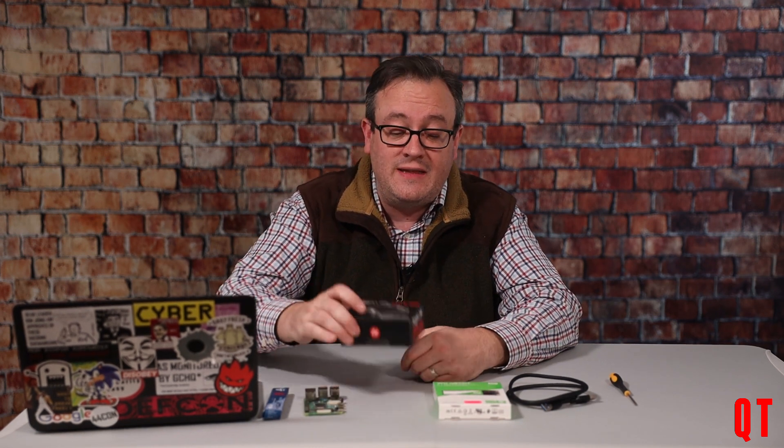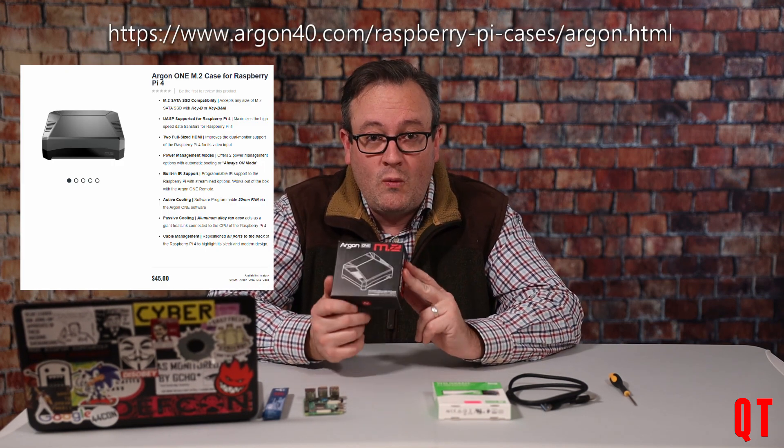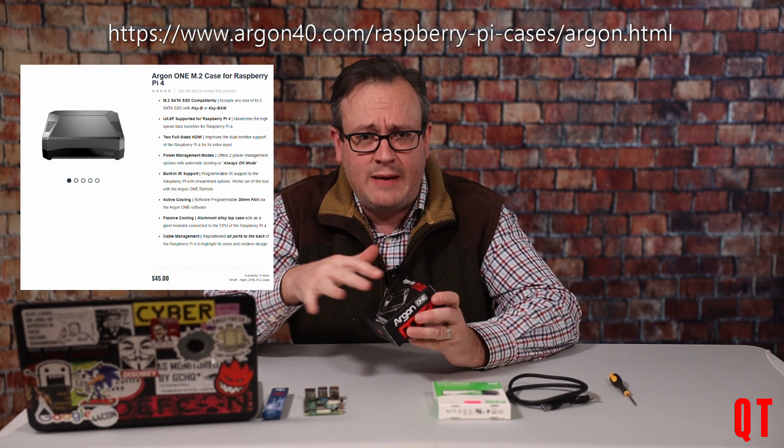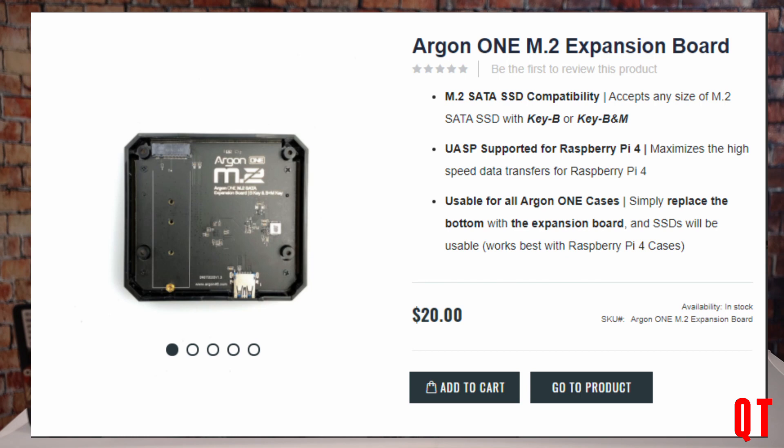Recently I was Googling around for a Raspberry Pi case that had all of these functionalities, and I came up with this one. I've been waiting for ages for this to come out. They had an Argon something else which was the same shape but doesn't have the M.2 slot on the bottom. And if you've got an original Argon, a friend of mine Nick on Twitter pointed out that you can actually buy from Argon just the base plate that allows you to put a solid-state drive in your existing one.